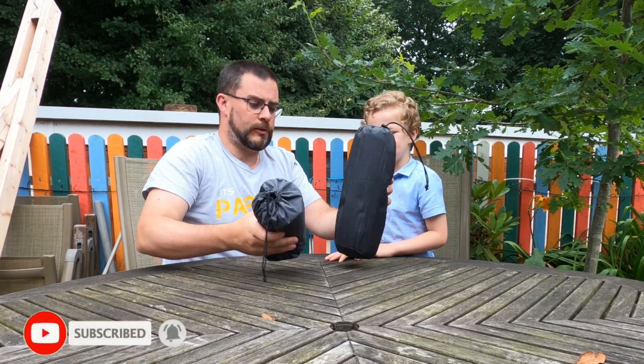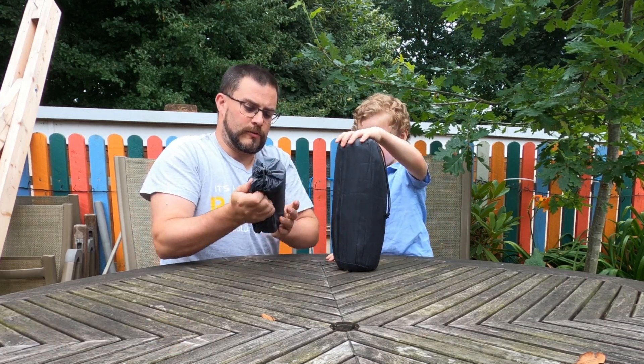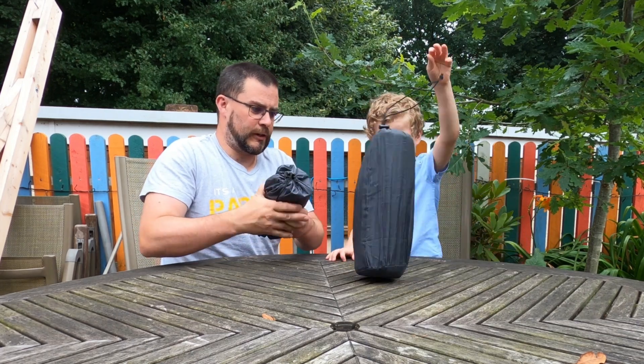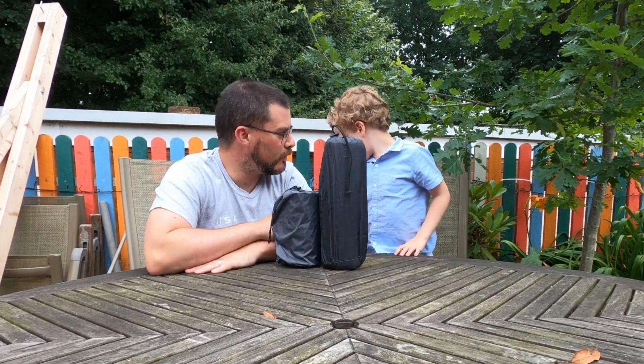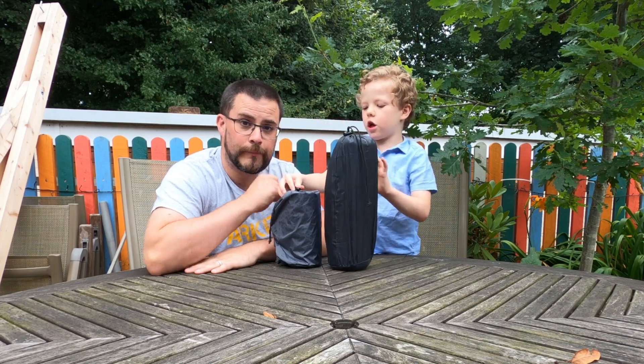Let's compare the sizes. This one rolls up much, much shorter and the bag is tiny. This one is pretty tall. So there's the difference in size. Shall we blow these up and compare them? I'll go for the little one.